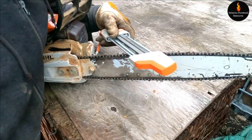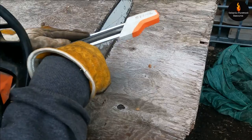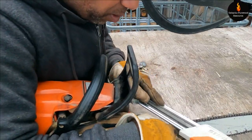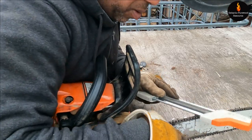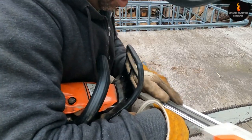Let's do the other side. This is odd because I'm a left-hander. If this trick doesn't solve your problem, you could probably have problems with the angles on the teeth on one side of the chain, or your bar could be damaged and may need to be replaced.